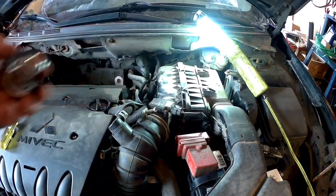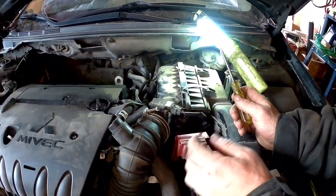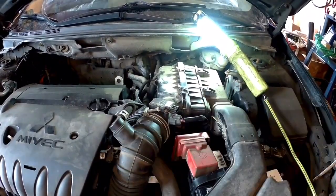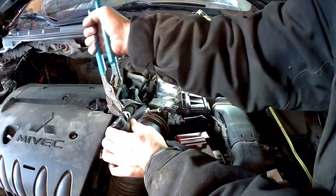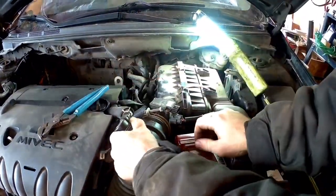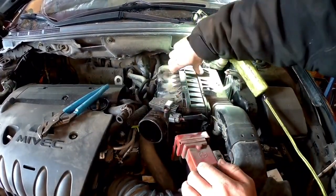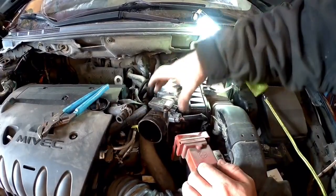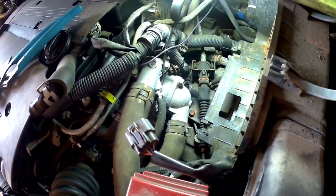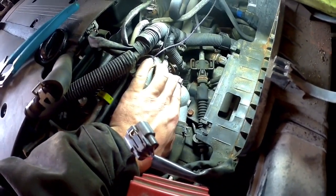Now we'll go ahead and start taking this apart. I'm gonna undo this clamp here, unplug this, and get it away from the airbox. Squeeze this one off as well. Get that out of the way and take the airbox out of the way. And we're already there — the thermostat is behind the housing here.